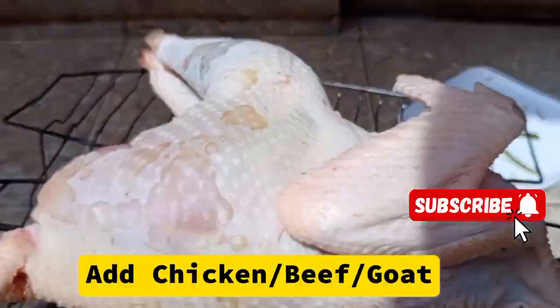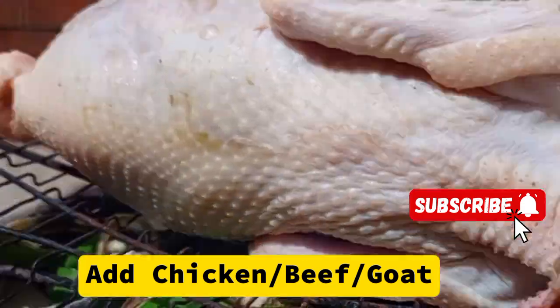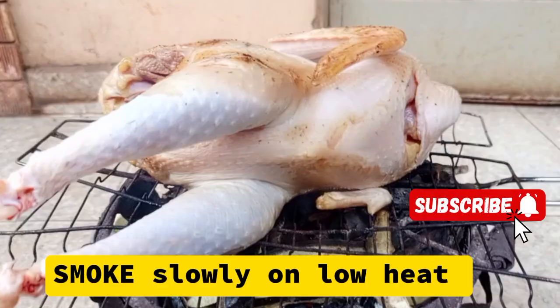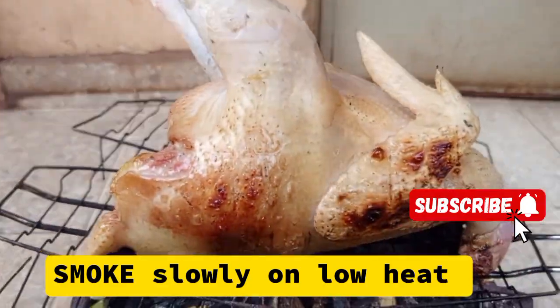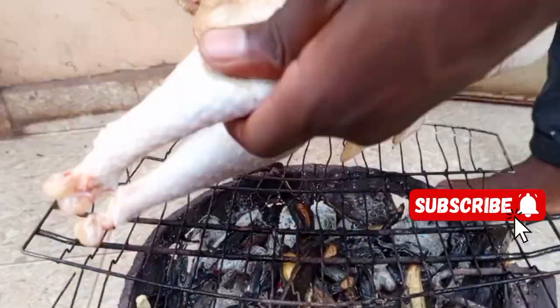We are going to put our wire net on top, then we are going to put our chicken. You can put chicken, you can put goat, you can put beef. Then we are going to smoke it until golden brown.